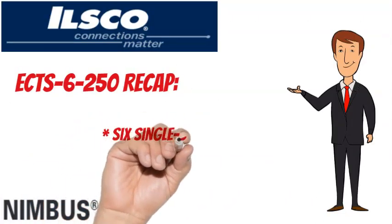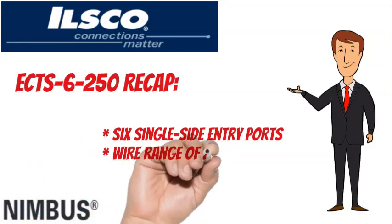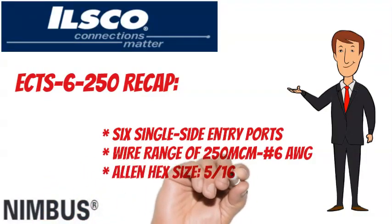To recap, the ILSCO Nimbus ECTS-6-250 has 6 wire ports, a wire range of 250 MCM to No. 6 AWG, and an Allen hex size of 5/16 inches.